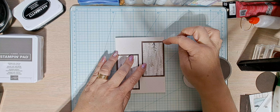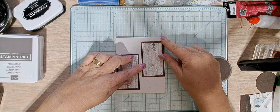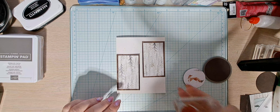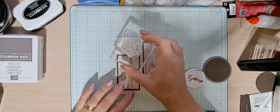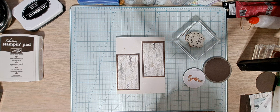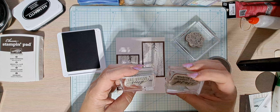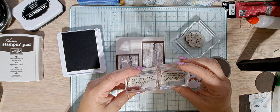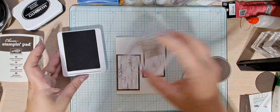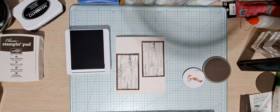We're going to go a half an inch down on the right side when we glue our DSP, and a half an inch up on the left. We're going to do some little speck stamps in Pebbled Path, and two sentiments from Perched in a Tree: 'Let Heaven and Nature Sing' and 'Wishing You Abundant Joy and Peace.' Let's get our stamping done.